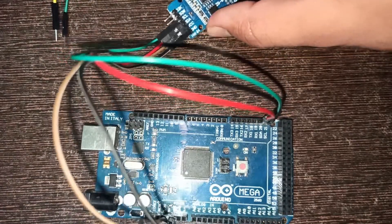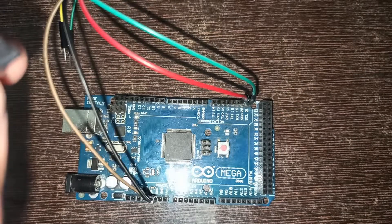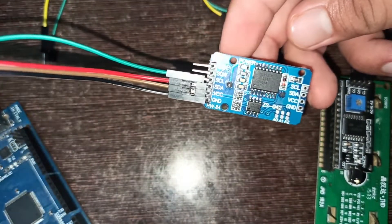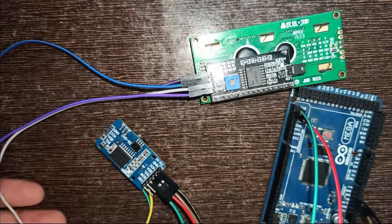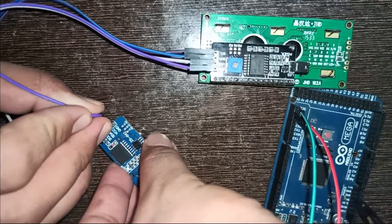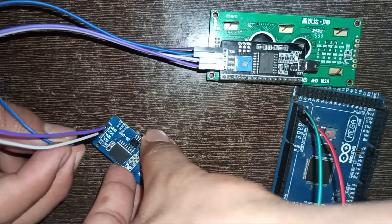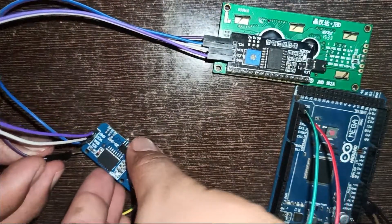Here you see the module is connected to the Arduino Mega. Now connect the LCD module to Arduino. The time module has extension pins, so we can connect the LCD ground to the ground of the time module, VCC to the VCC of the time module, SDA to the SDA of the time module, and SCL to the SCL of the time module.